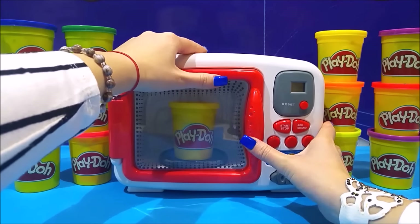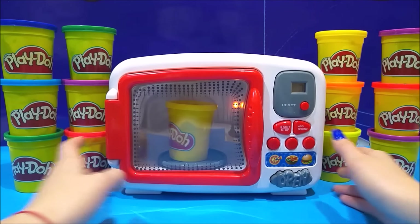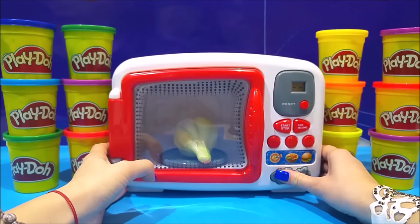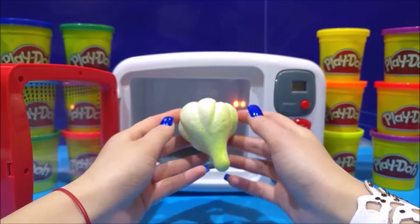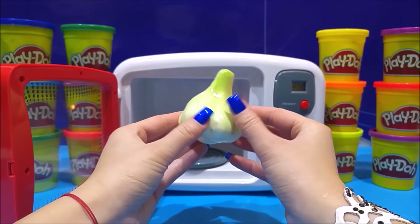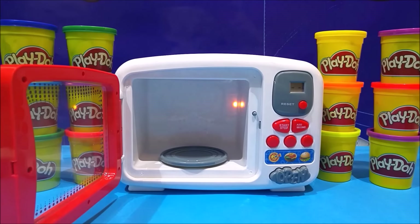You close the door, you turn it on a couple of minutes and it's doing its magic. Wait — did you see what I saw? Let's open this door, because what did we put in there? We put in our Play-Doh can, right? And out pops a garlic! Okay, let's try this again — I told you it was magic!